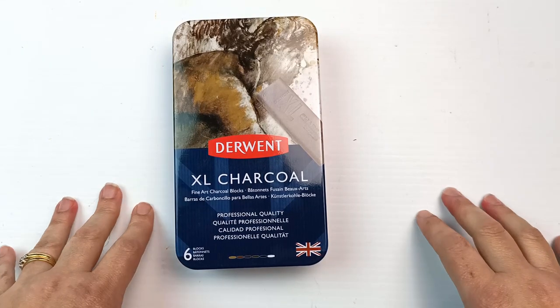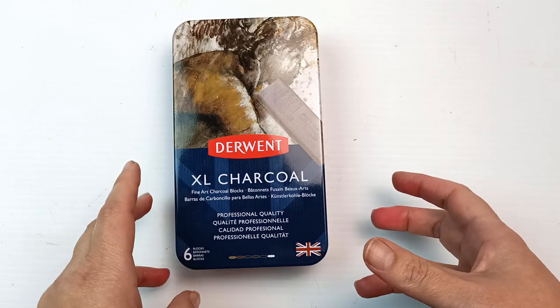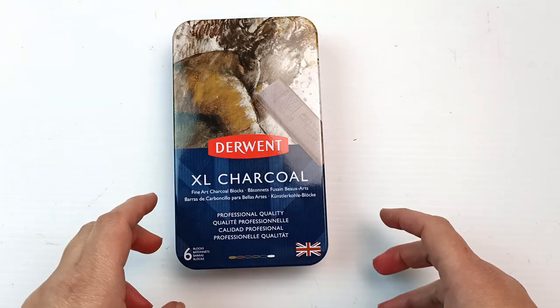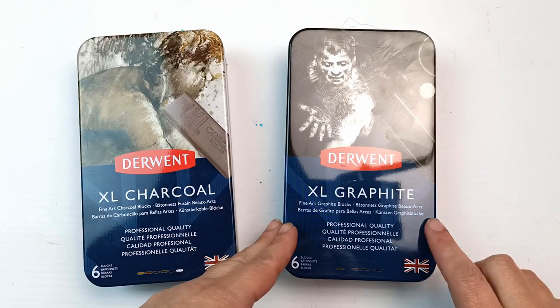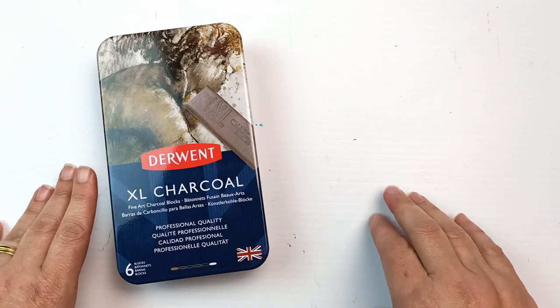Hello! Today I'm going to be taking a look at these Derwent charcoal blocks. I've been sitting on these for a while and I'm absolutely dying to try them out. I imagine they are going to be incredibly messy but I really want to see how they're going to work. For today let's focus on the charcoals and let's get into it.